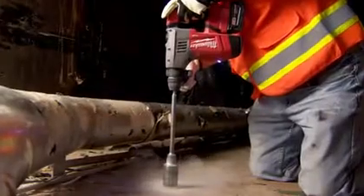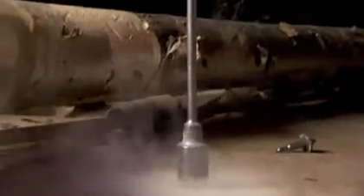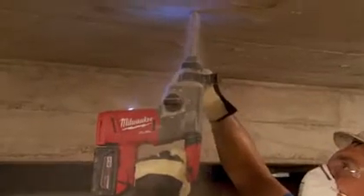This is the first time I've seen a cordless rotary hammer being able to operate like a corded one. The fuel ones I like — they're fast, they got good power to them. I really can't tell the difference between the cord and the cordless. The fuel rotary hammer, performance-wise, it performs just like a corded rotary hammer.